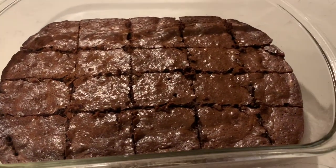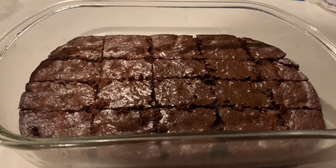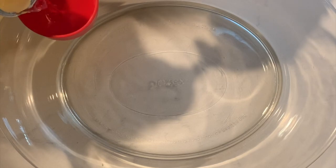Hi guys, welcome back to my channel! In this video we're gonna be making coffee brownies, since we all know how much I love coffee. I also kind of hated my other brownie recipe, so here's this one.